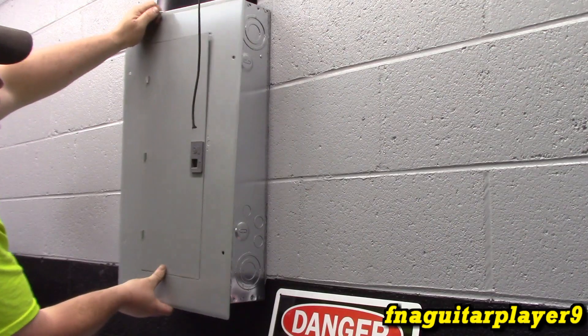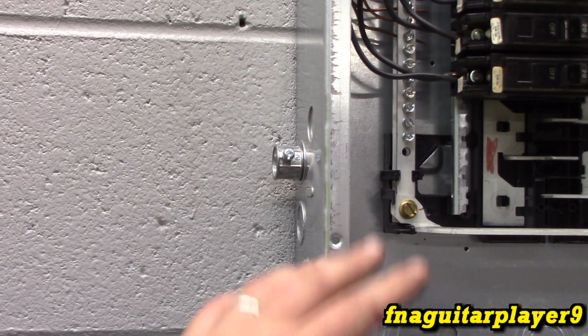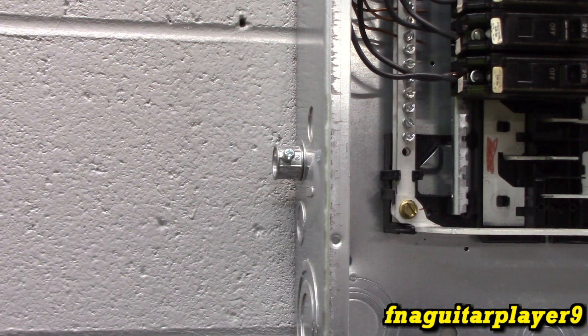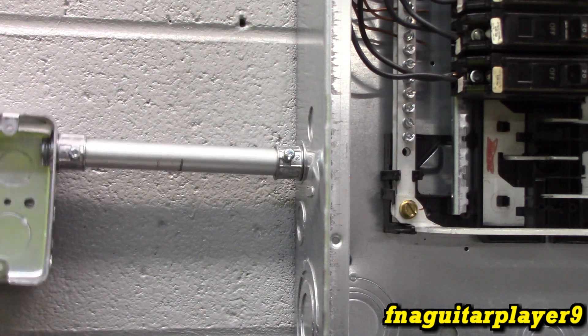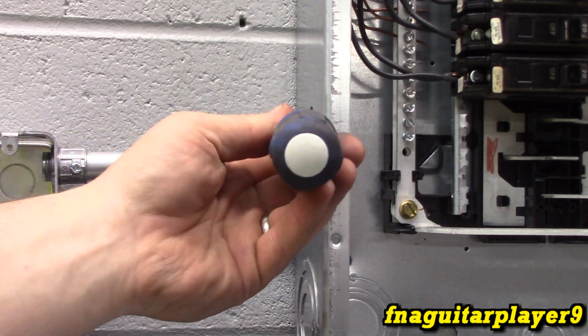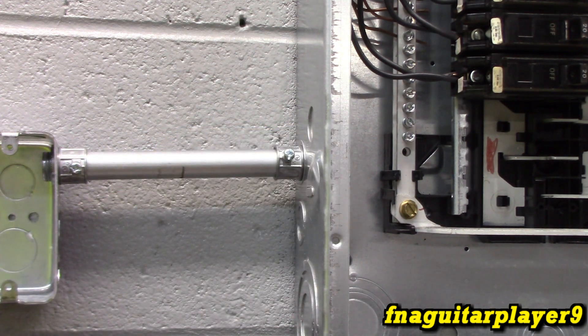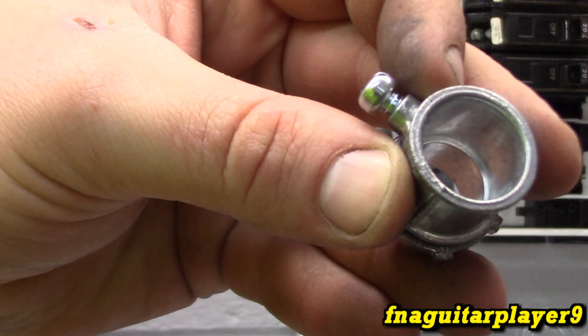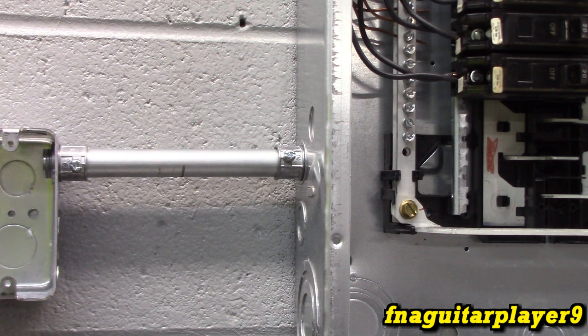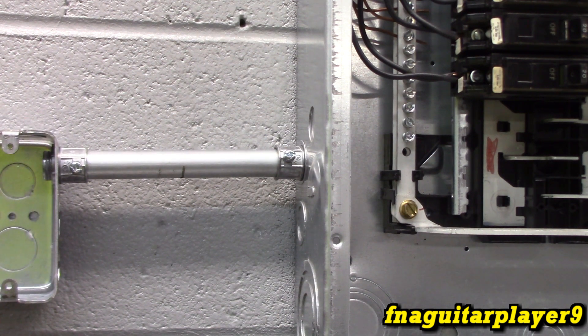Just a reminder: anytime you get the panel cover off, your bus bars that the breaker connects to are hot if the power is still on, so you always want to de-energize the panel before doing anything like this. Another thing - these screws that go in here are a pre-determined length, so the screw only goes in so far and won't dent the pipe too much. Take it in until you can't anymore and you're good. We still have a little play so we can level it and go ahead and mount the box.